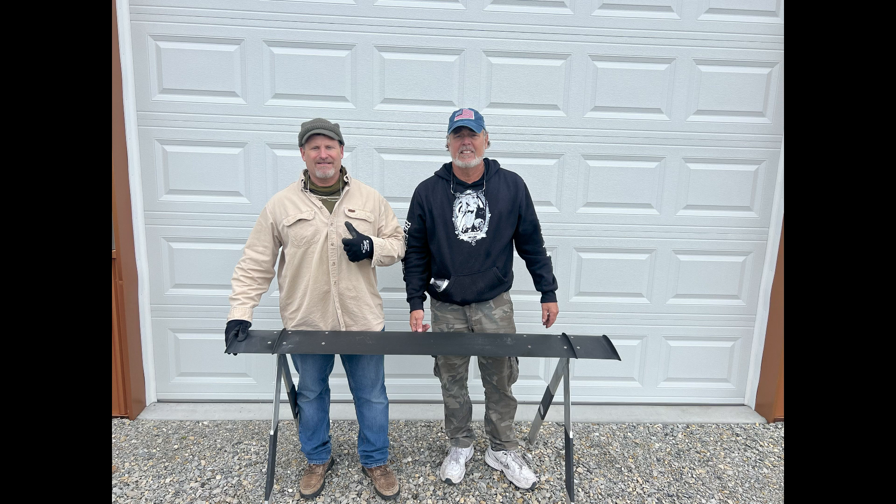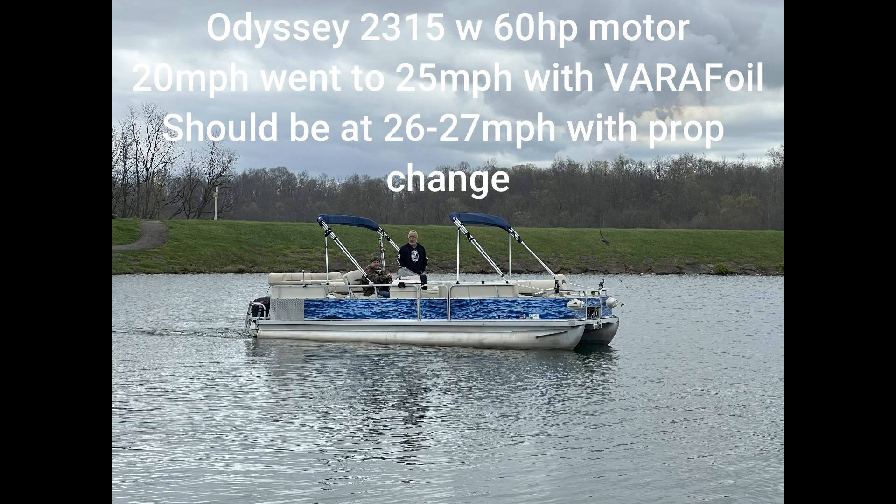If you double the span, you double the lift. In this case, Captain Randy had a 60 horsepower motor, so we needed to get as much span as possible. This is a 23.5 to 24-foot boat — the most aggressive minimum horsepower motor we've used. She's a big boat carrying a lot of weight. She started out at 20 miles per hour max and we took her to 25, and we actually saw 26 miles per hour.